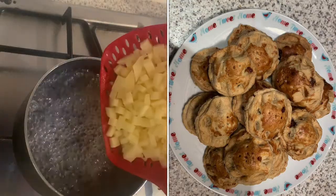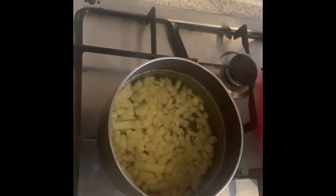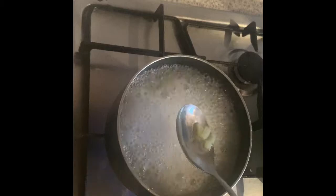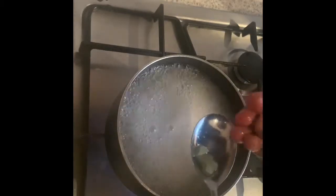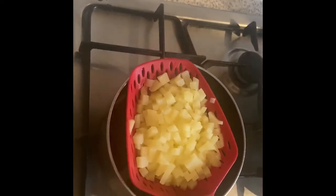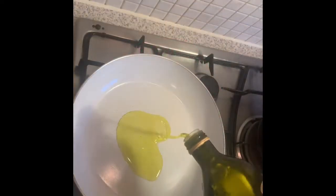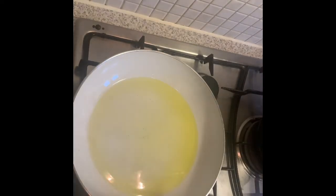We'll start by making our filling, and I'm going to use some potatoes in it. I've cut these into small pieces - you can use yam if you don't have potatoes. I'm cooking them al dente, so they're firm to the touch but cooked enough to eat, because we bake them in the filling and we don't want them to mash.